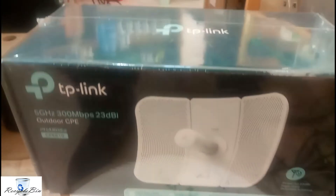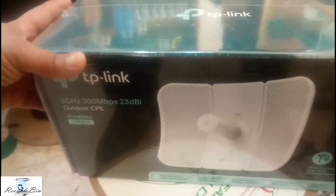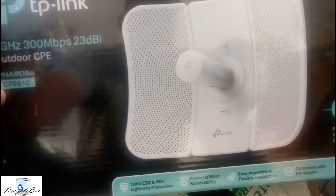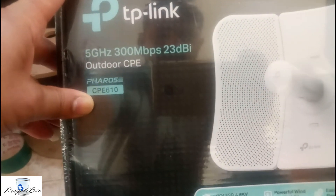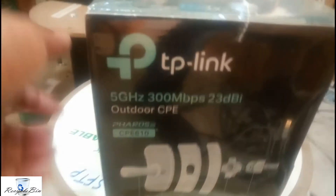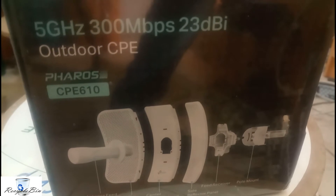Hello, my dear friends, welcome to Recycle Bin channel. Today we are going to unbox this device — this is TP-Link outdoor device, the CP610. This is an outdoor device which you can use to transmit the signal for 3 to 5 kilometers, and it's 5GHz up to 23dBi.